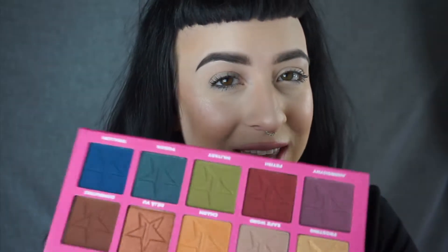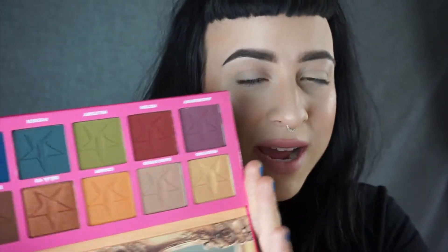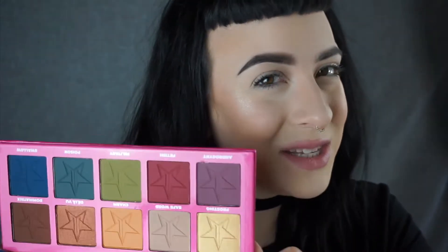Hey guys and welcome back to my channel. Today I'm going to be doing a first impressions video on the Jeffree Star Androgyny Palette. I know that Jeffree is controversial and not everybody may love what he does. I don't necessarily love what he does, but I love the products he comes out with. And honestly, I can't pass up these colors — and I didn't even buy this palette, so I didn't really support him at all.